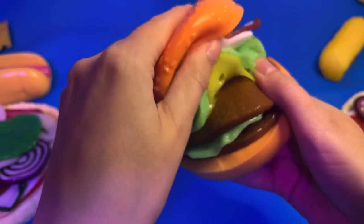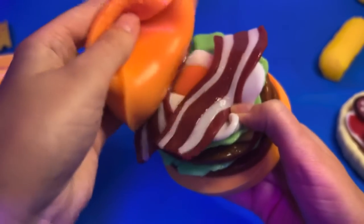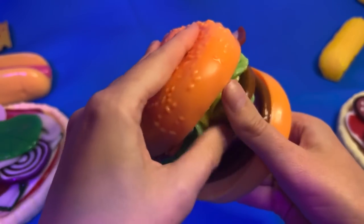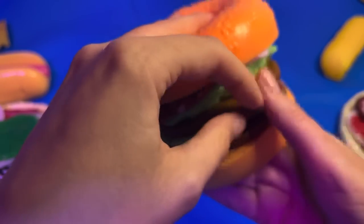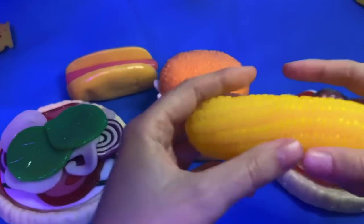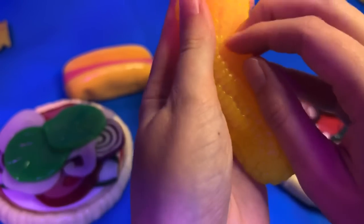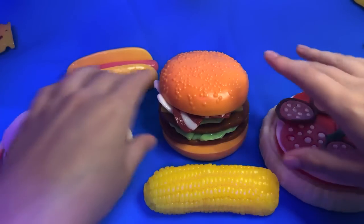So here's your other burger. They're all okay for you. Is that everything I can get you today? Well, I hope you enjoy your food and come back anytime - enjoy!